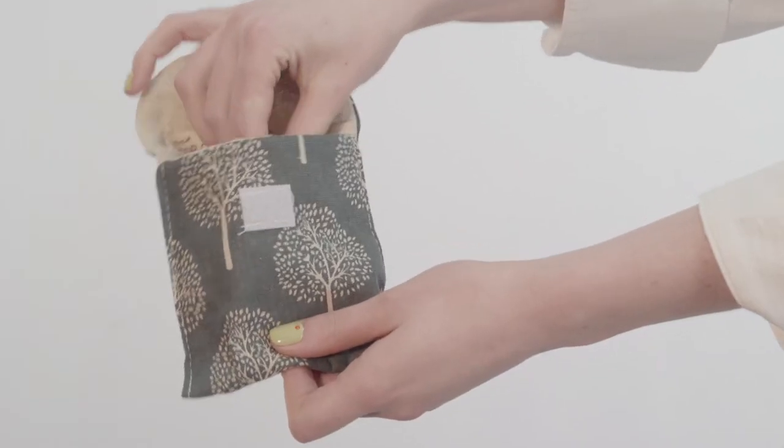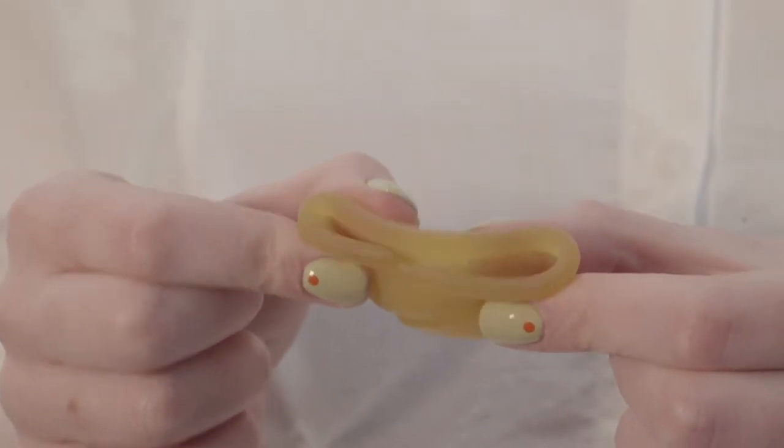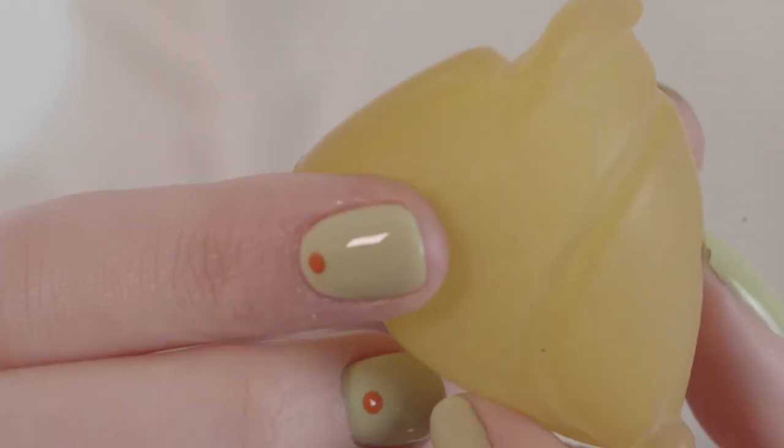Hi, I'm Ruby from Loop Period, part of the Havir family, and today I'm going to teach you how to fold your menstrual cup. Because the Loop Cup is a nice soft menstrual cup made of natural rubber, it's really easy to fold, and there's so many different folds you can use. I'm going to show you my favorite ones.